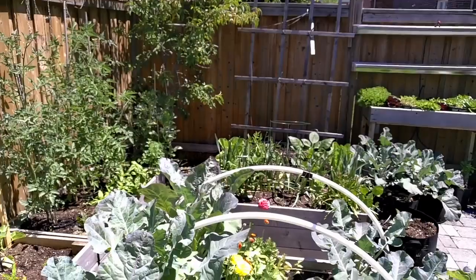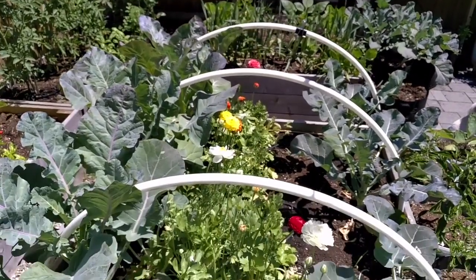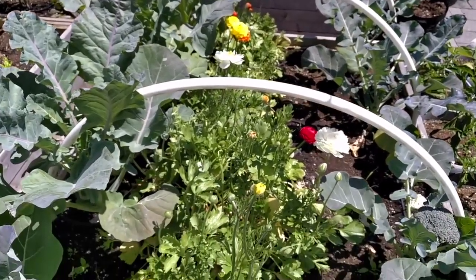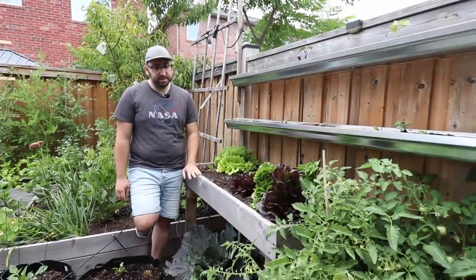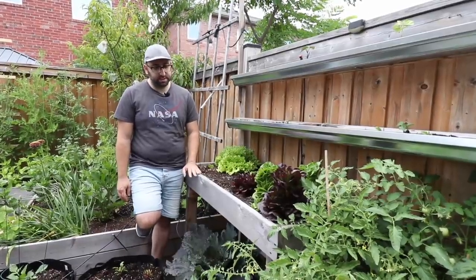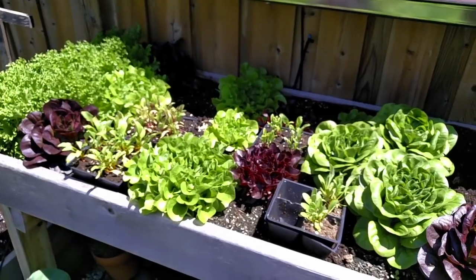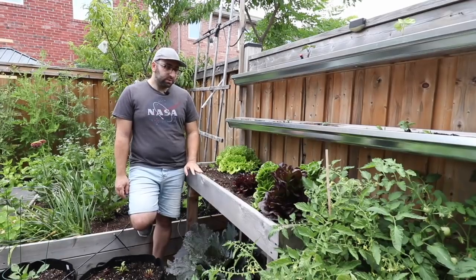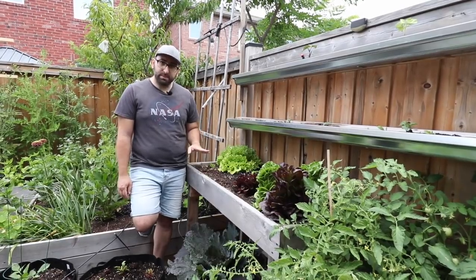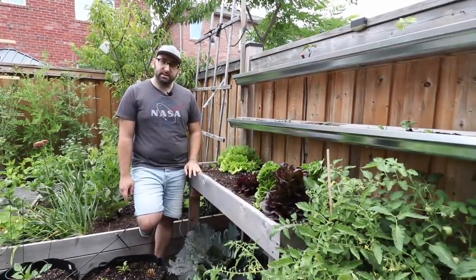I built these cedar raised beds that house my flowers, my brassicas, as well as my zucchinis, tomatoes and melons. Another great way to take advantage of your small space is to build raised beds like this right here. This is a waist-high salad bar in which I grow lettuce in the spring and in the fall, and during the summer I grow bush beans. What's great about raising the bed higher up is that it reduces pest pressure, so it's a lot easier to maintain throughout the season.